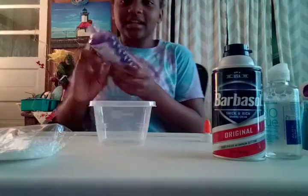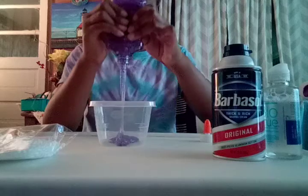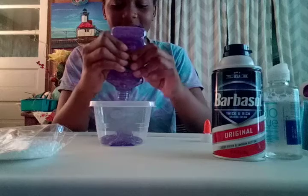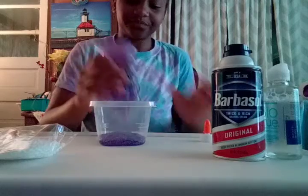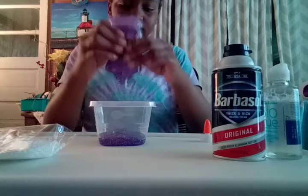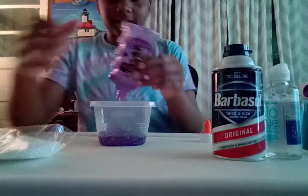Hi guys, I'm back now and I'm putting the glue into the container. I didn't mean to swear, but if this don't turn out good, I'm going to be really upset. Okay, so I'm putting it in there. I'll get back to you guys when I'm mixing it.